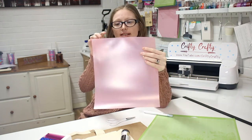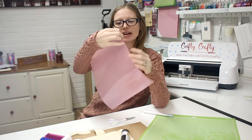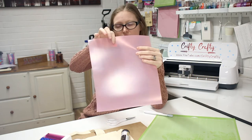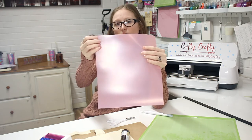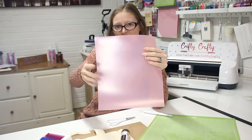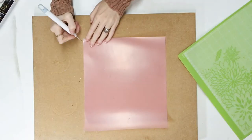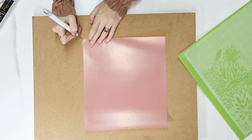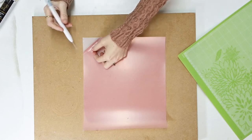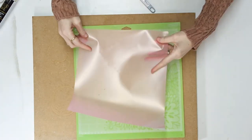This is the adhesive HTV and it's got a shiny side and a matte side. You want to work from the shiny side — you'll know which side to work from because you need to peel away the pink surface area. If you grab your weeding tool and go to a corner and gently lift, you'll see the pink film starts to lift up, which shows you that you're working with the correct side.